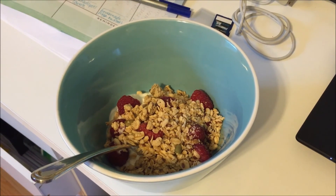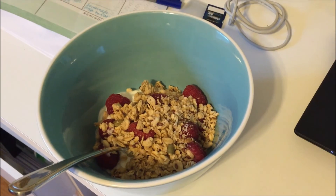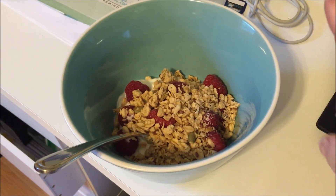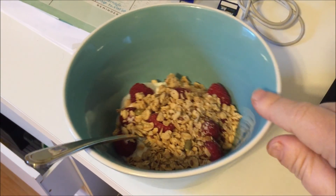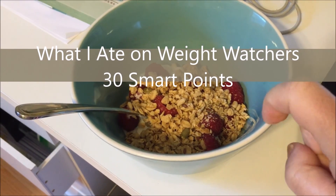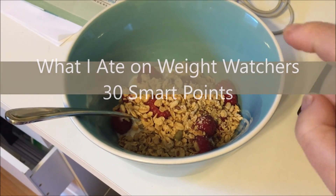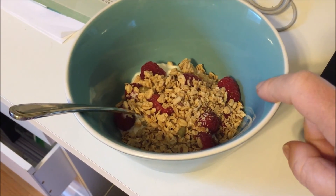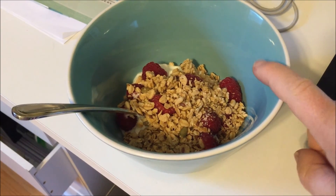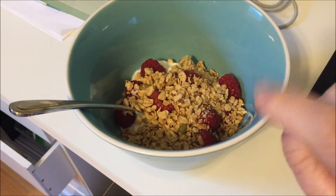Good morning, everyone. It's another beautiful day. Breakfast this morning is going to be one of the Fat-Free Plain Greek Yogurt from Walmart for one smart point, a quarter cup of Nature's Path Organic Pumpkin Flax Granola for three, and a half a cup of raspberries for zero. So this is four smart points for breakfast, and I'm looking forward to it.